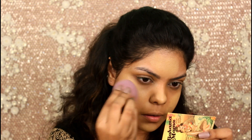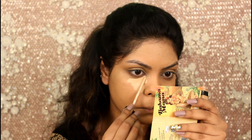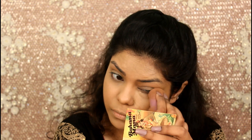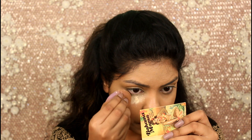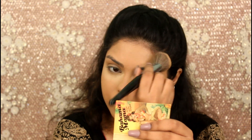For highlighting concealer I'm using the Maybelline Fit Me concealer in shade 25. Now baking my under eyes with the Makeup Revolution banana powder — I'm also going to set my face with the same powder. Now bronzing up my face with the Bahama Mama bronzer.